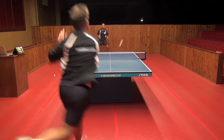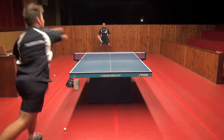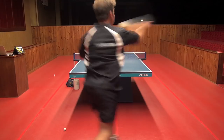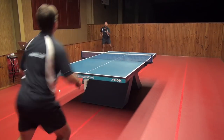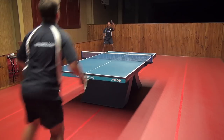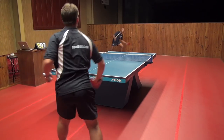So if the ball is in the middle, I need to position myself in the middle and that way I can cover the angles that Jeff can go to. So now if the ball is over on the forehand area, I'm going to position myself in the middle of this area to be able to cover the angles.